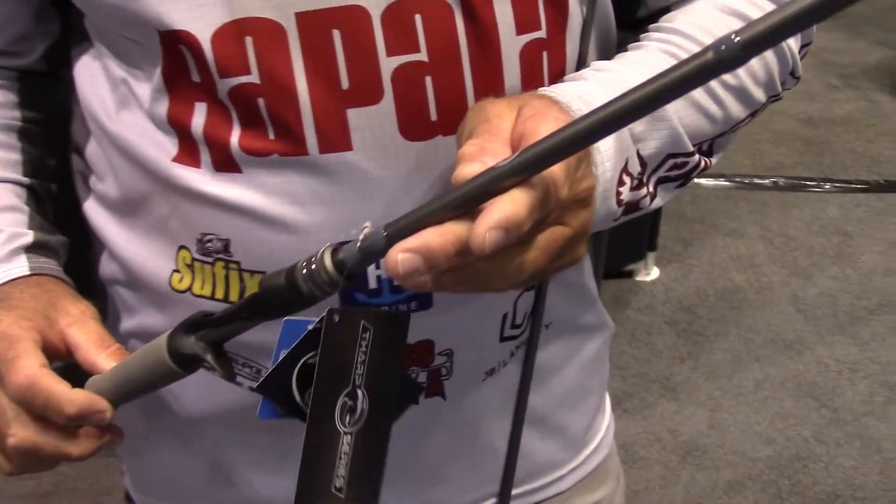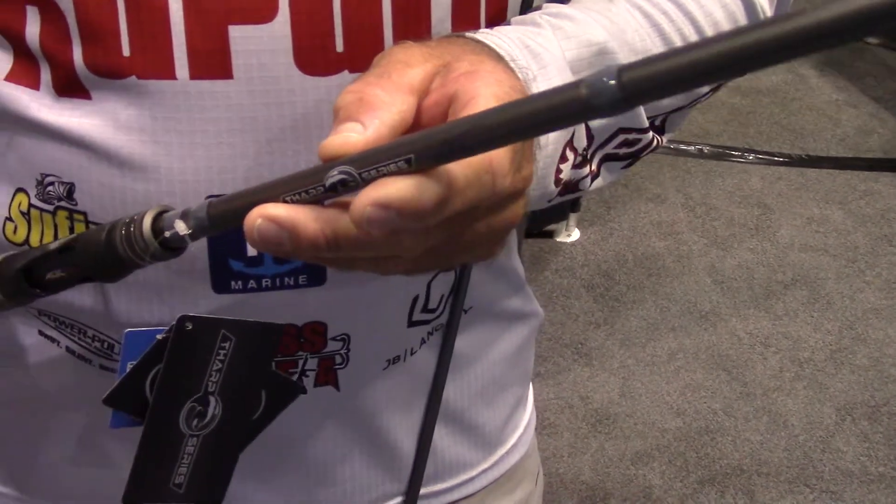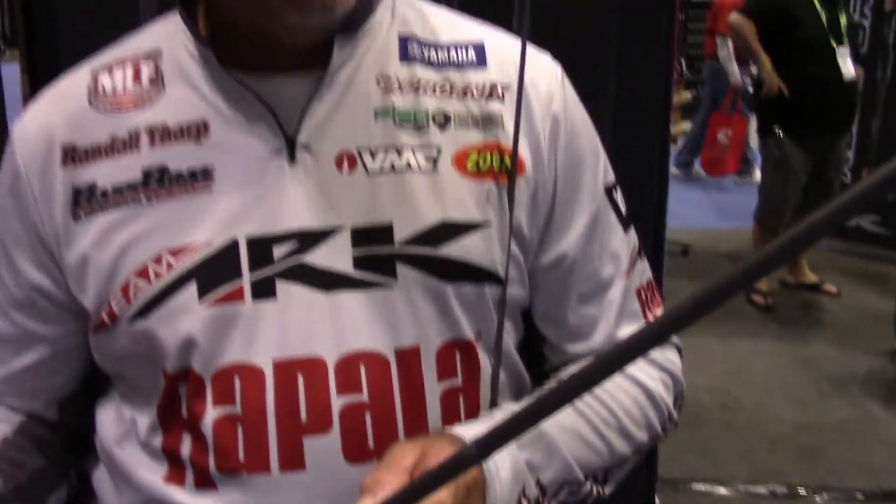So if you haven't checked one of mine out, the best selling models in this series are the Moneymaker, which is a 7.3, and the B-Hitte 7.4 composite — like a chatterbait rattle trap rod.